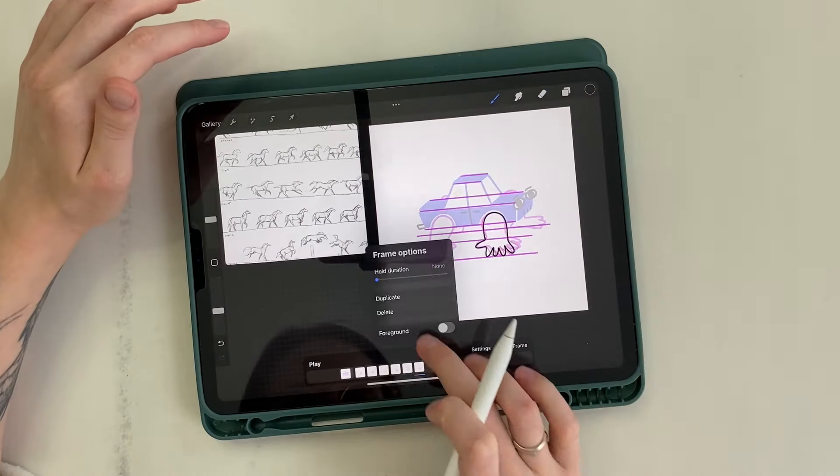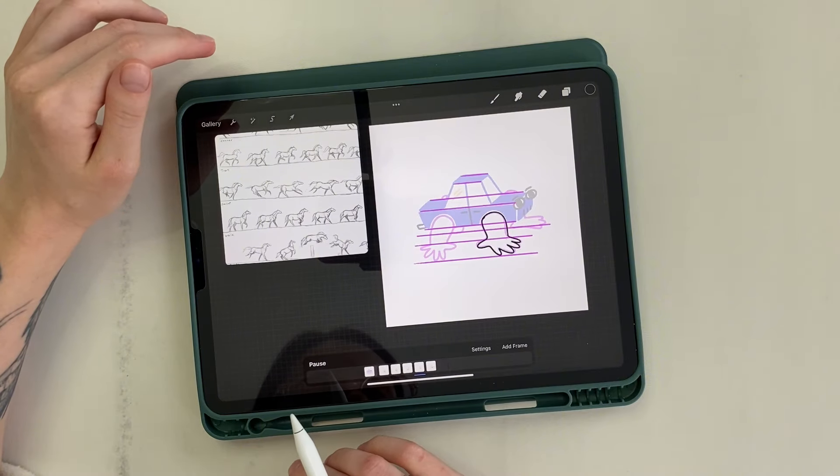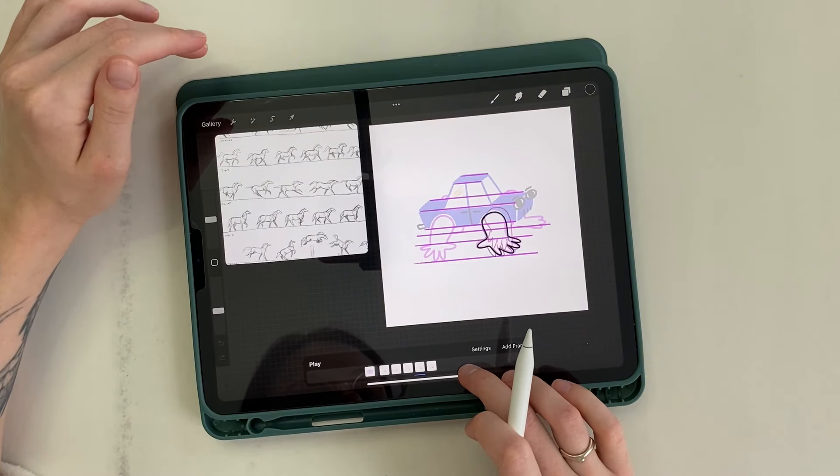I slightly redraw it. Our first preview. A few adjustments to make the movement smoother.